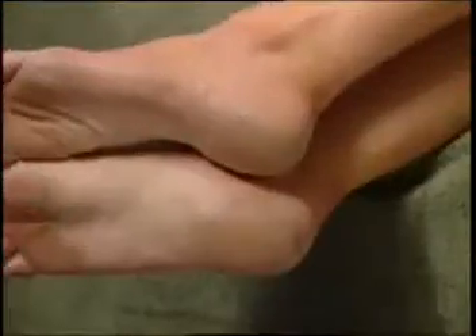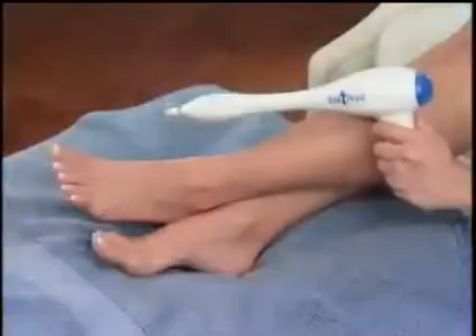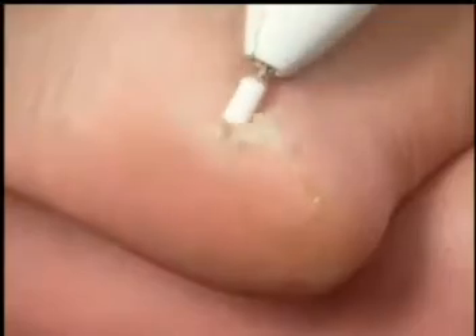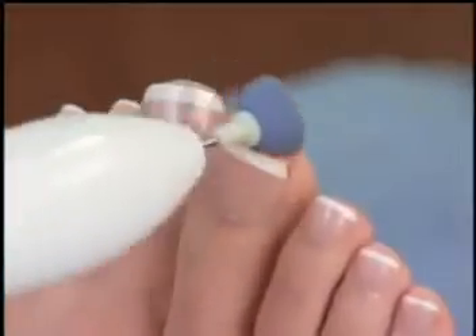Bending over for a pedicure is tough on your back, but ugly feet are embarrassing. If you'd like beautiful feet, you need the revolutionary Petty Pistol Home Pedicure System — the easy way to enjoy salon-perfect pedicures in your own home.